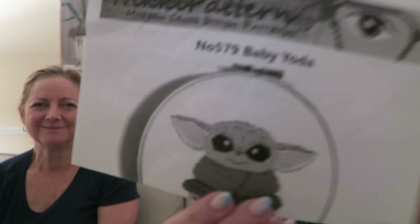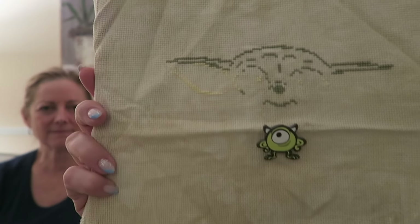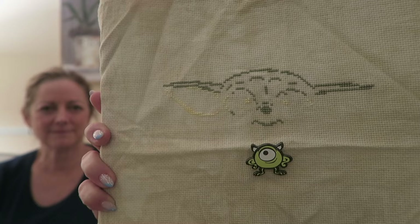This is a stitch mania start — I'm not sure when I did it, maybe 2020 or 2021. This is Nikki Patterns from Etsy, Little Baby Groot, and I'm stitching it on a Fortnight Fabrics 14 count overdyed Aida. There's little Groot — very cute, just a tiny start on him.